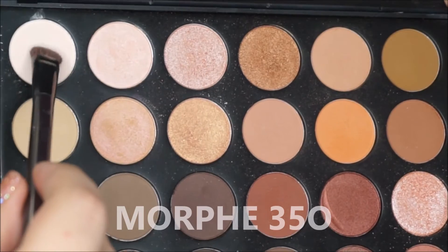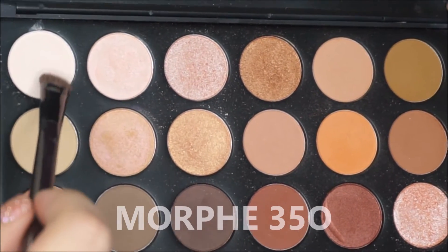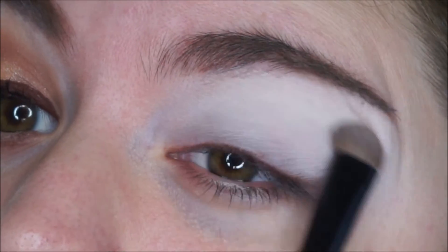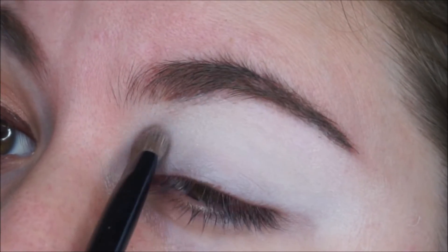Then I am grabbing my Morphe 35-O palette and I am grabbing this ivory shade and I am using it on my brow bone, but I am dragging it down a little bit more so we can conceal the NYX Jumbo Pencil.